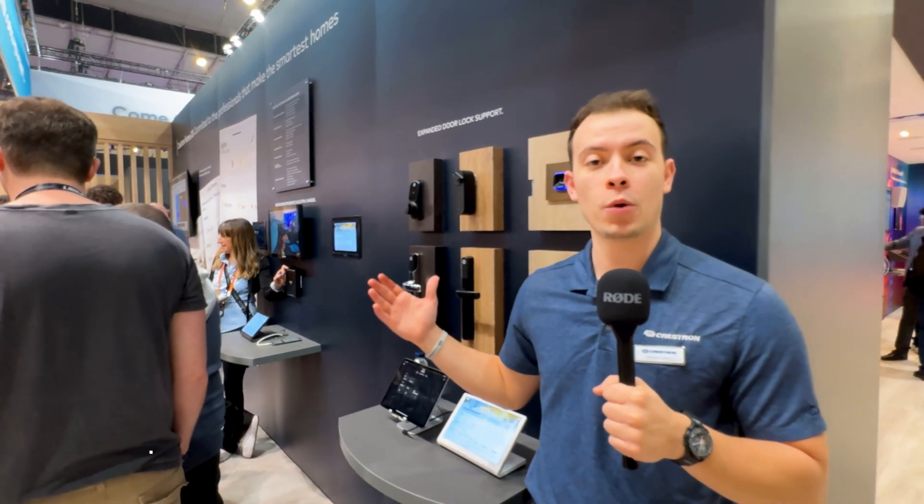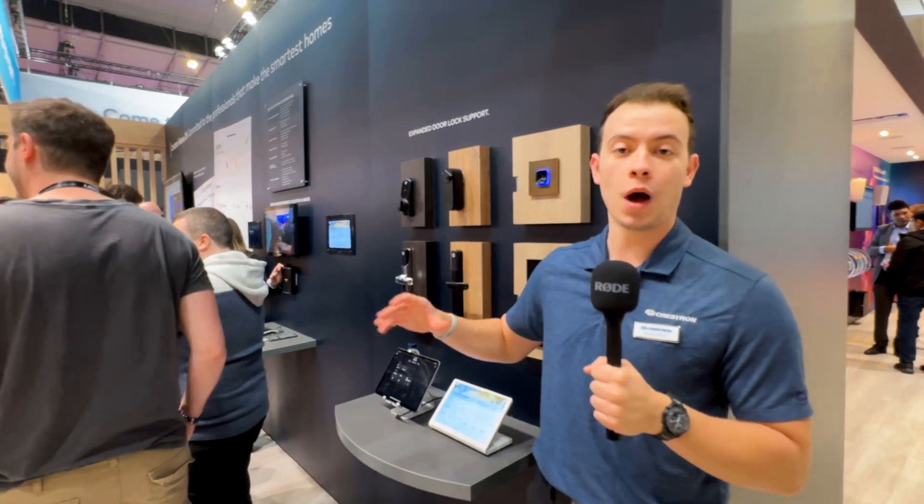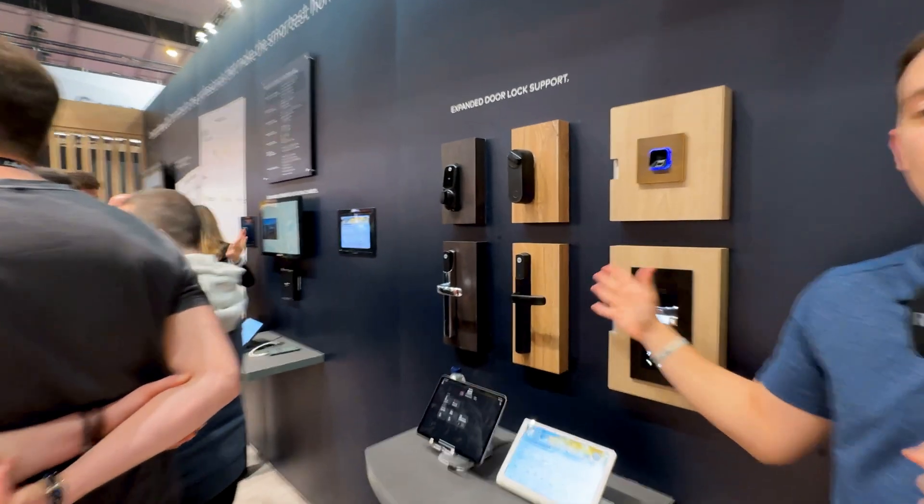Many of you know Crestron HomeOS and we are always continuing to innovate on the platform with new updates. In version 4.5, we're coming out with updated door lock drivers.